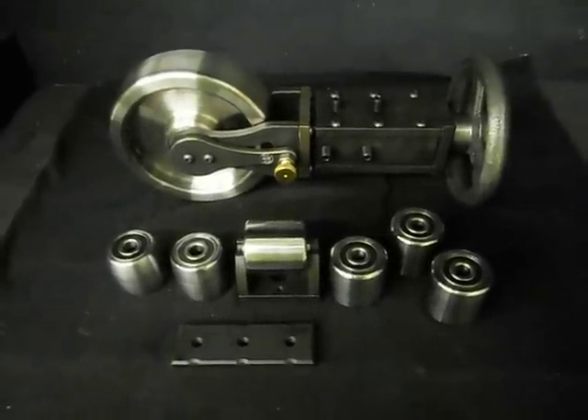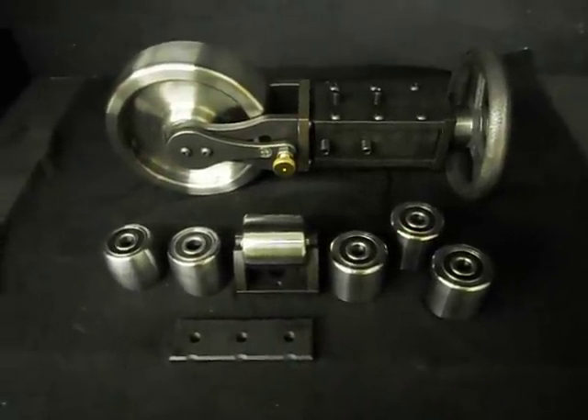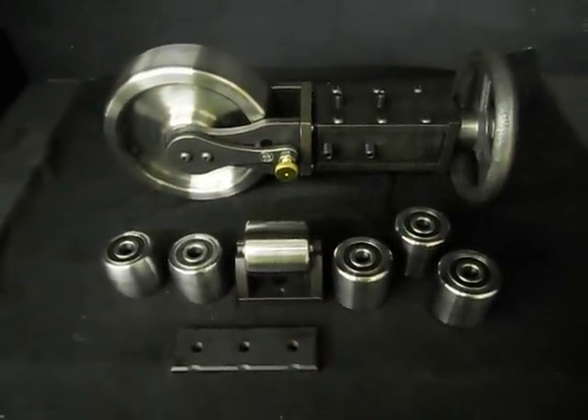This kit is everything you need to go on your machine except for the frame. Thanks for checking out our small complete English wheel set.